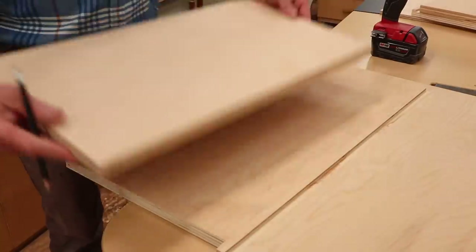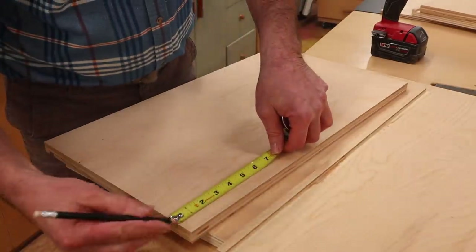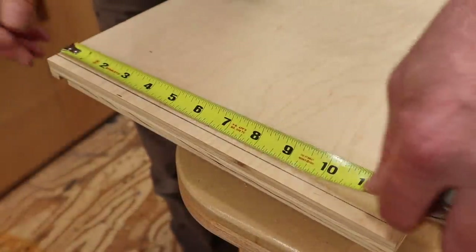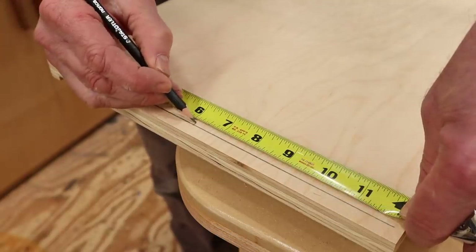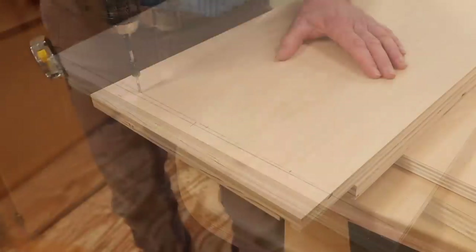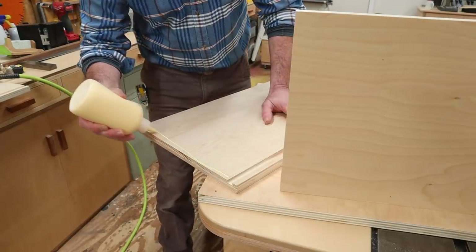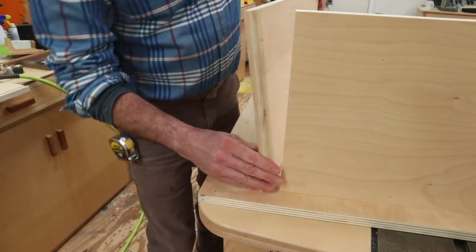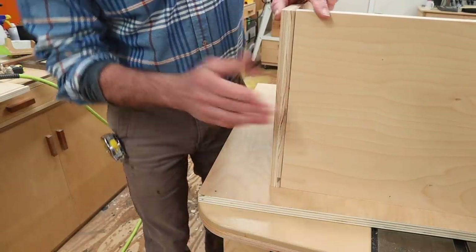I'm building the drawers by screwing them together, so the next step is to measure and mark to pre-drill holes for the screws. I'll drill holes at one and three-quarters up from the bottom, one in the center at six and an eighth, and one down from the top at one and three-quarters. Just like when I built the cabinet, I find it really easy to tack the parts together with a nail before screwing them in place for a stronger joint.